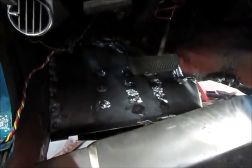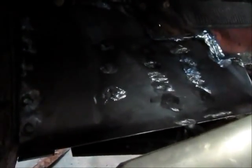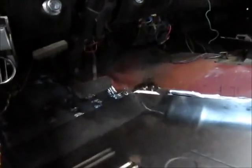That piece of sheet metal is now firmly welded in place and the welds are ground down so it's not going anywhere. The next step is to put in the floor pan.